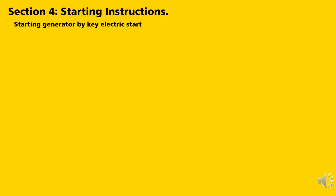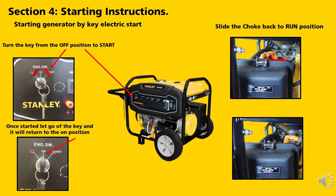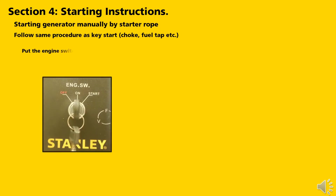Section 4: Starting Instructions. Starting the generator by electrical key start: turn the key from the off position to the start position. Once it has started, let go of the key and it will return to the on position, much like your motor vehicle. Slide the choke back to the run position. To start manually by the starter rope: follow the same procedure — choke, fuel tap, etc. Put the engine switch to the on position and pull the rope.